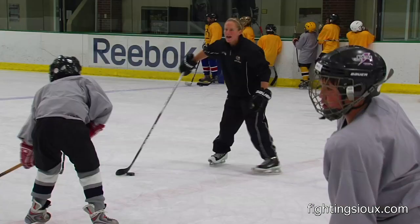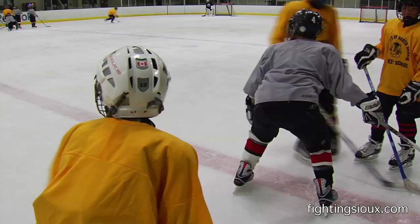Most importantly, kids need to have fun. They really need to enjoy the game. That's our main goal — to have them get out here and be with players they've never been with before. Kids are from all over the country coming here.